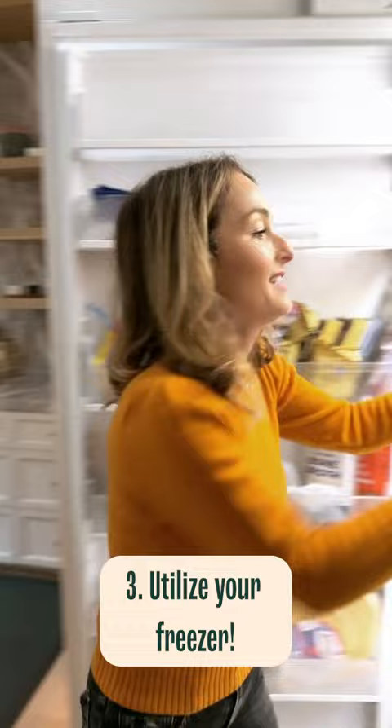I consider my freezer part of my pantry. So I keep my flours in my freezer, and I keep it airtight. That way it keeps them fresher and longer.